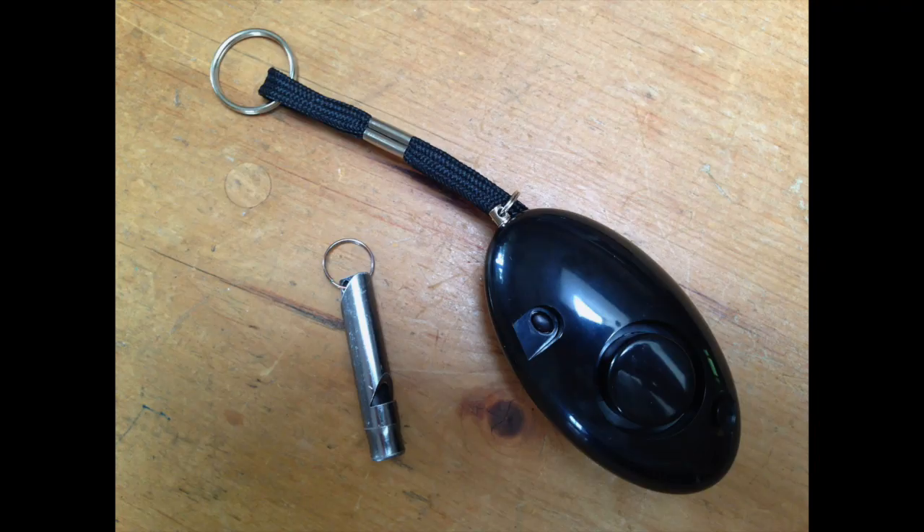Both the whistle and the alarm can obviously be used to signal for help in a variety of situations. They may be loud enough to surprise someone who's attacking you and give you a few seconds to get away, but I wouldn't count on that. The alarm can be deployed faster since you just need to give it a pull rather than raise it to your mouth. You don't need to have any breath to use the alarm — if you're out of breath the whistle won't be very effective. Depending on the situation the whistle could also be a choking hazard if you're trying to blow it while running or in the midst of a struggle.